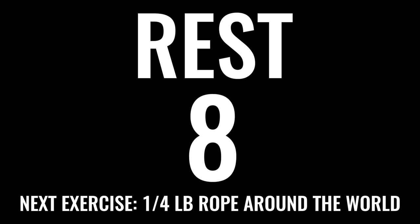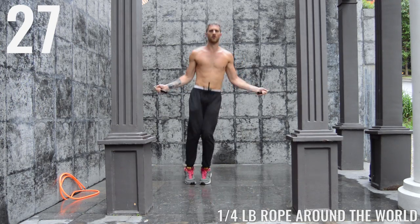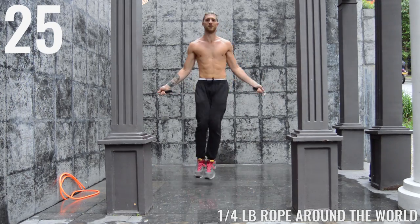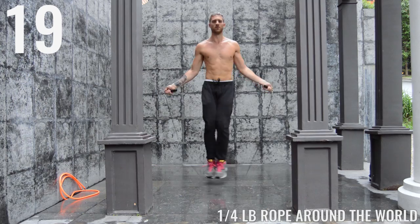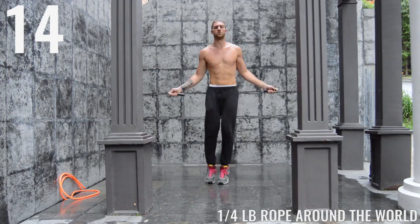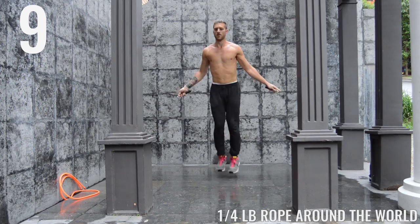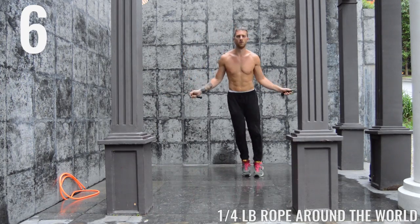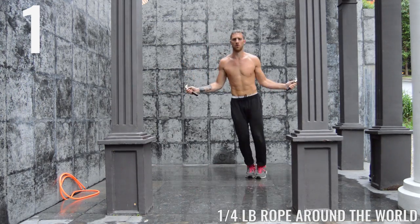We got ten more seconds of rest before we get into the next exercise, which is jump rope around the world — something you may not have seen before. Watch me as I do this. Basically I'm just doing a regular bounce and I'm bringing it around in a circle. You can go clockwise or counter clockwise, it doesn't really matter — just bring your regular bounce in a circular motion. This is just another way to improve your agility, dexterity, and coordination. Finish strong — five seconds.